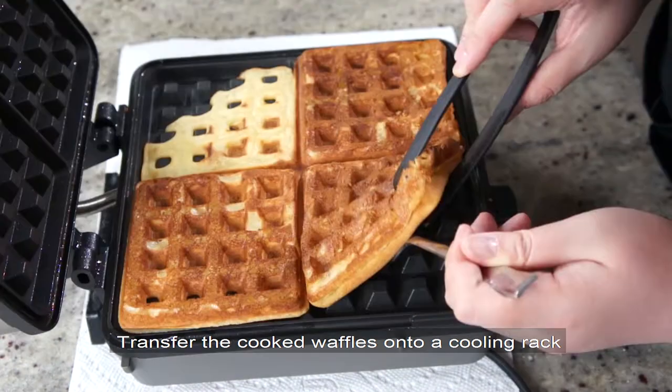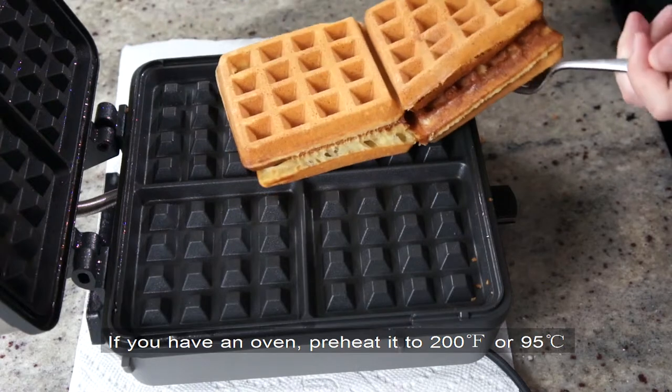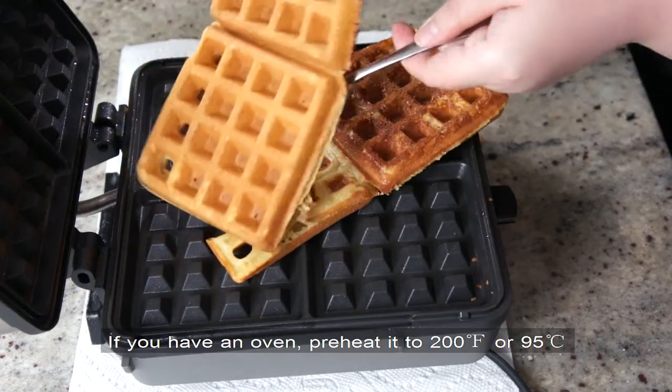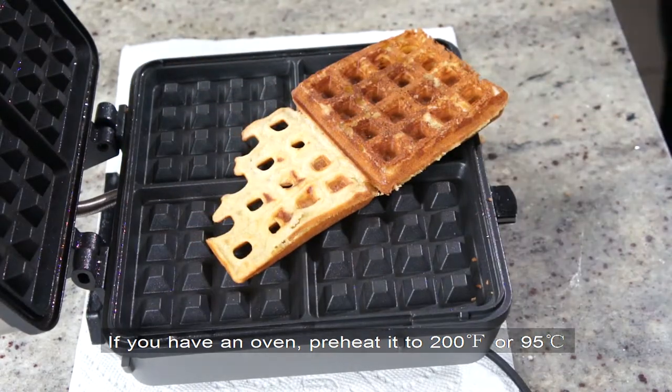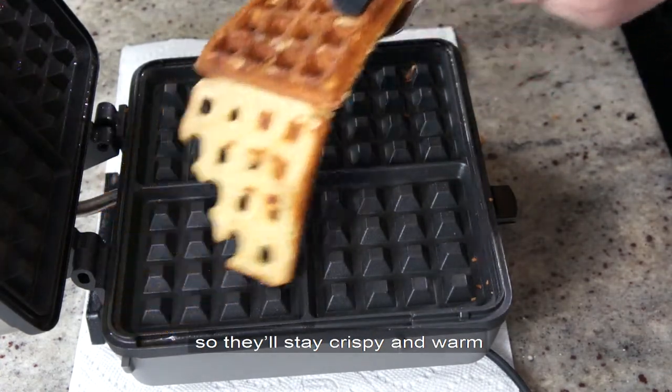Transfer the cooked waffles onto a cooling rack and make sure they don't overlap. If you have an oven, preheat it to 200 degrees Fahrenheit or 95 degrees Celsius, and put your waffles directly on the oven rack so they'll stay crispy and warm.